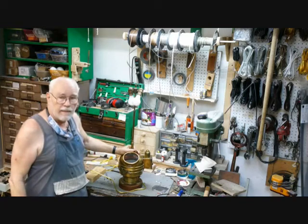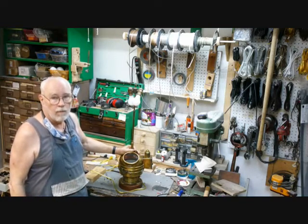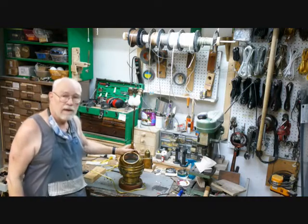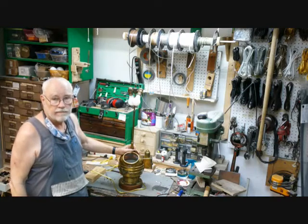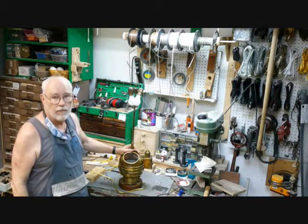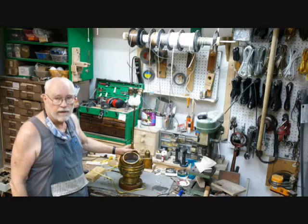Our binnacle lamp is complete, safe, won't burn the ship to the waterline, won't get anybody killed, and will make a nice addition to anybody's nautically-themed man cave. So this is Bronze Age from the Secret Underground Laboratory, thanking you for watching this video. Please like and subscribe, and we'll see you in the next video.